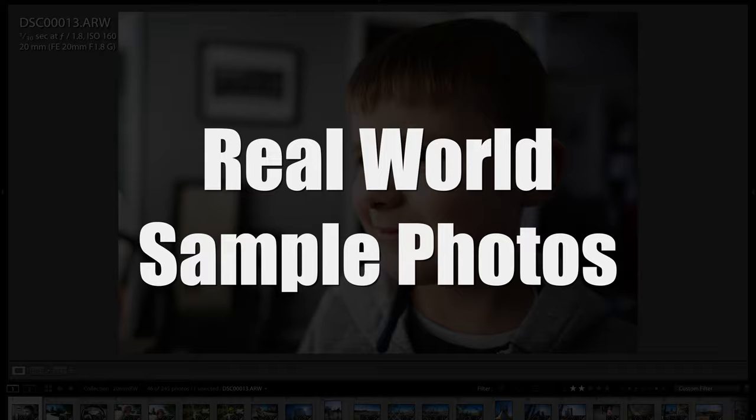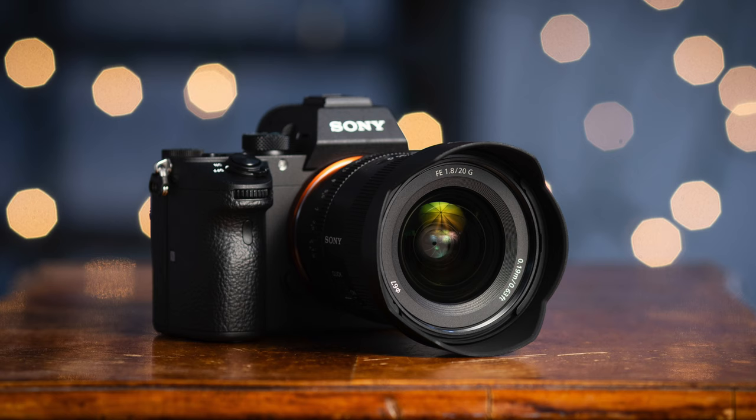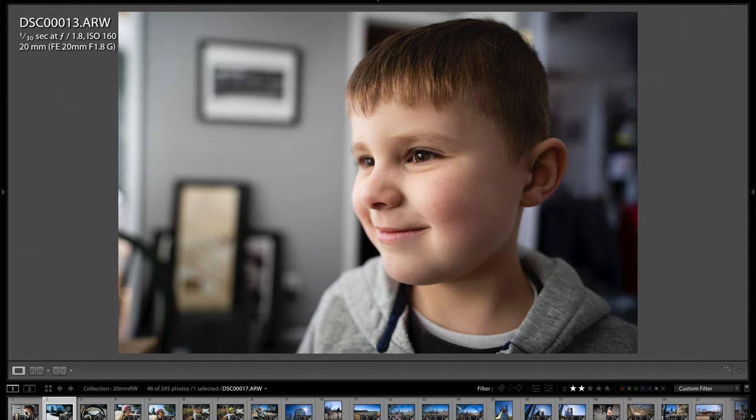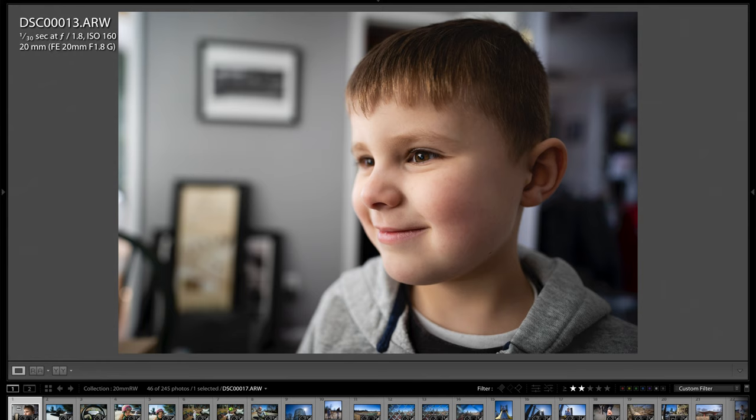Now I just wanted to go over some real world photos. Full disclosure: these are raw files, and you can see the EXIF data — I was using the Sony a7 III, which is a 24 megapixel full frame mirrorless camera. I did do some editing in Lightroom. I can show you a before and after by hitting the backslash key so you can see what the original raw file looked like and how I enhanced it. Let's go through some of these photos for a better look.